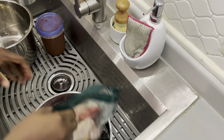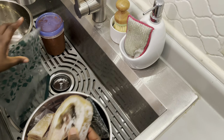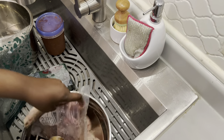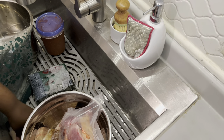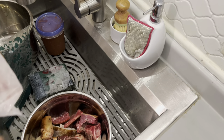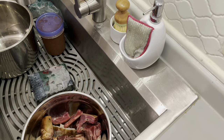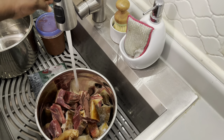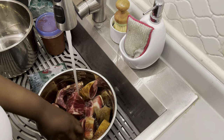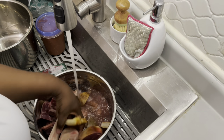Hello everyone, my name is Elizabeth. Welcome to my space. Today I'll be preparing abula. Abula originated from West Africa, Nigeria, especially from the Yoruba people in Ibadan specifically. Nigeria is in West Africa — Africa is a continent, and just like you have North America and South America, you have West Africa. In West Africa you have Nigeria, and abula originated there and spread wide like fire.